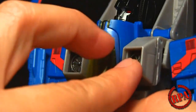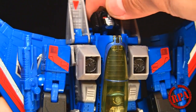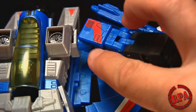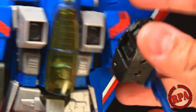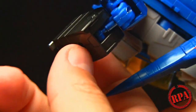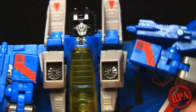Articulation-wise, he has a pretty good amount of head movement. The shoulders go out on ratchets - you can see the teeth for the ratchets. The arms ratchet out and he has double-jointed elbows. There's something that resembles a piston at the elbow joint, which I thought was a really cool touch. The wings move in and out as desired to give you a different effect.